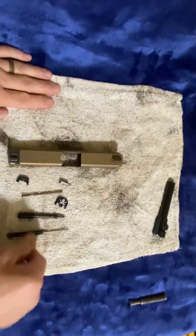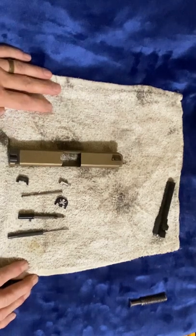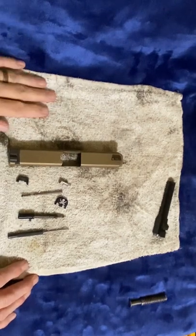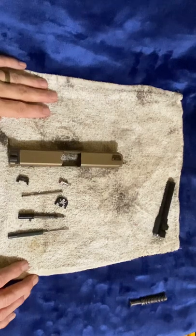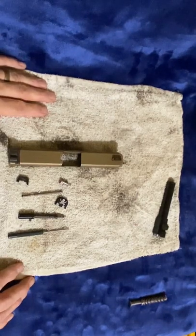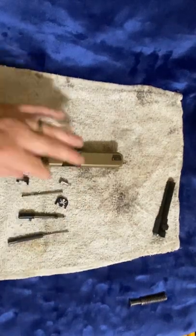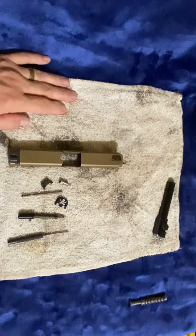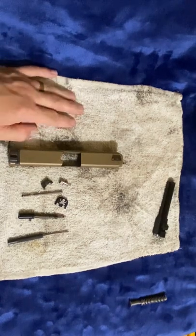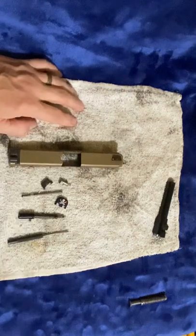See how quick and easy that was? If you own a Glock, or you own a Smith, or you own a Sig, you need to learn how to take all of these apart. Stove piping, erratic ejection — I would check the springs. The extractor will cause them to stove pipe a lot of times, because it doesn't kick them out quite as fast.